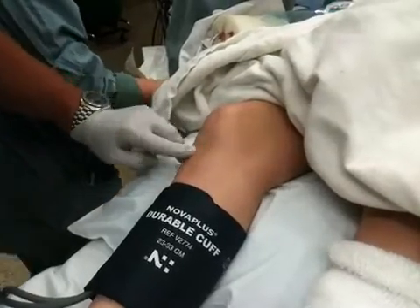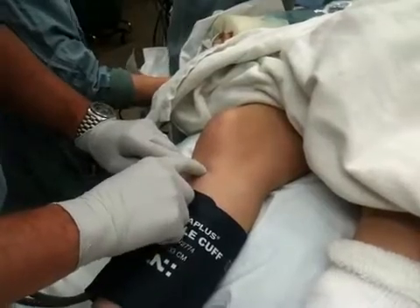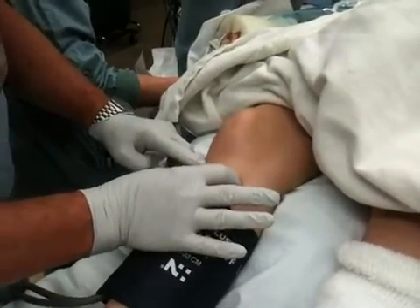This is the lower border of the patella, two centimeters below the tibial tubercle, two centimeters medial to that. We're in the middle of a big, flat, expansive bone.